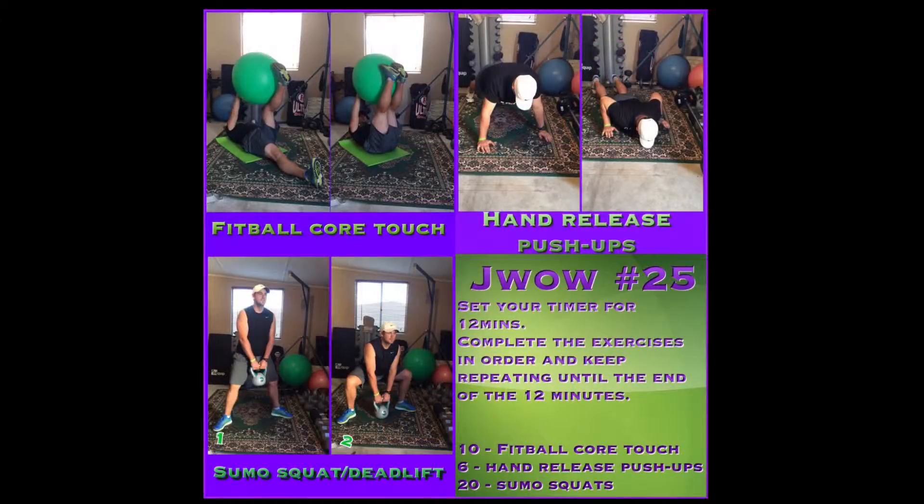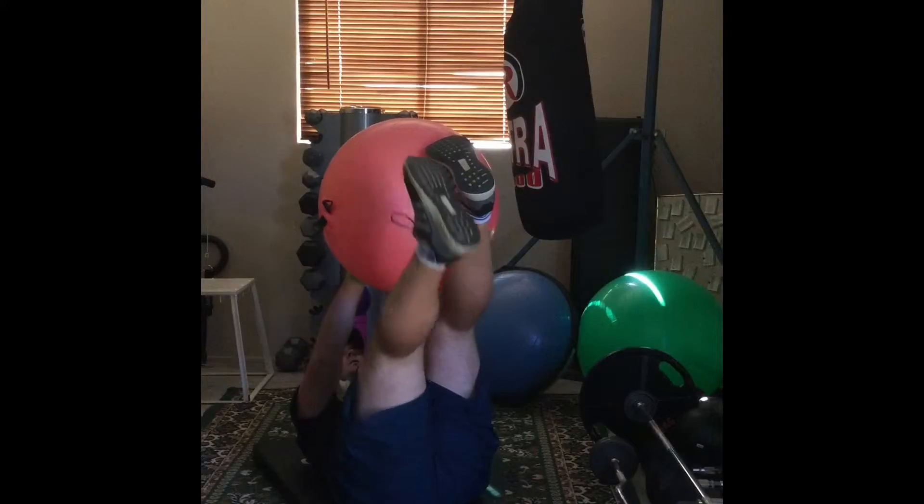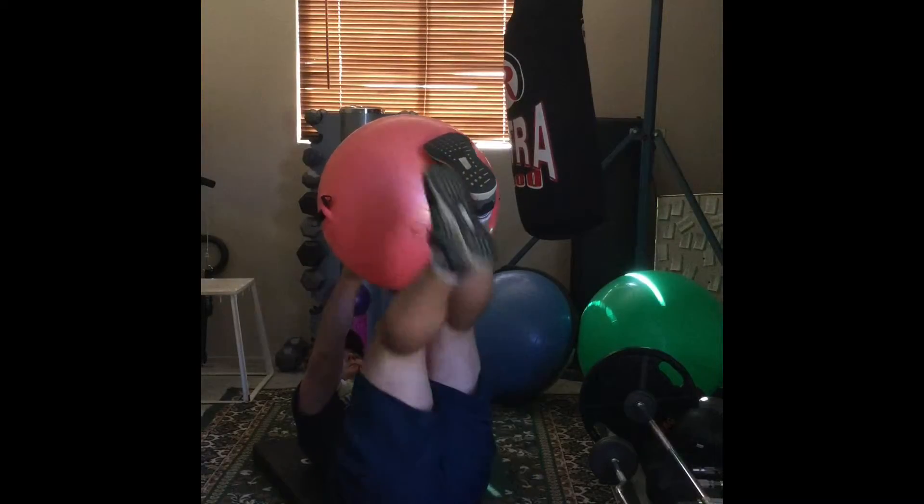This workout is an AMRAP workout, so what you're gonna do is set your timer for 12 minutes. AMRAP stands for as many rounds as possible, so you're gonna do as many rounds as you can in the 12 minutes.